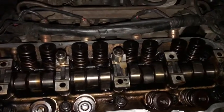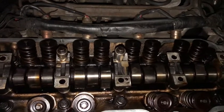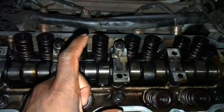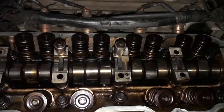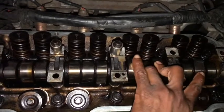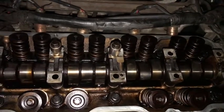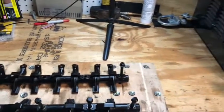It turned out I actually have some lifters that went bad. What I did was rotate the engine to take the tension off of each rocker, then I tried to rock it so I could see which ones weren't doing their job. Cylinders three and four were giving me problems. I took it apart and found these problems right here.